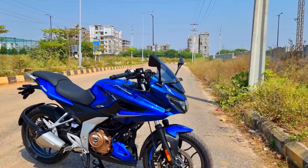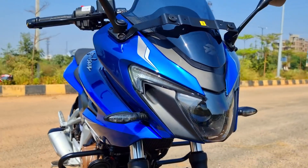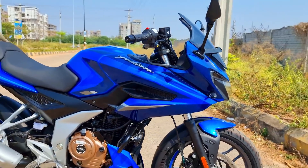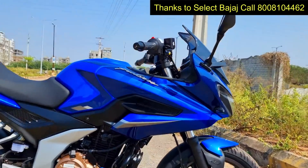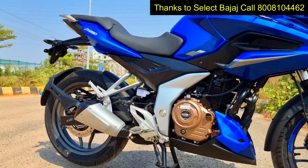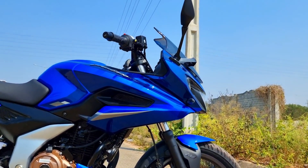This is the F-250 in the blue color. First of all, it is here to replace the Pulsar 220F. This is the legendary, iconic, fastest Indian bike. This is the F-250 — almost since 2007.